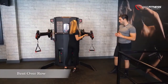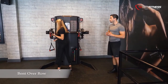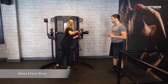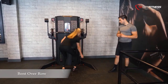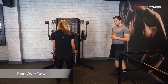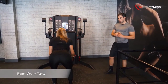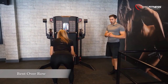For this exercise we are going to position the levers in a very low position. Grab the pullies and all you have to do is bend over. So you activate your hamstrings, your glutes, and once you are stable and keep your balance, you just row and activate your lats, your biceps and your upper back muscles as well.